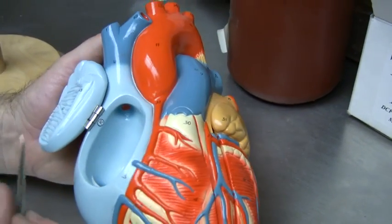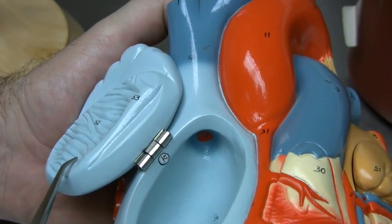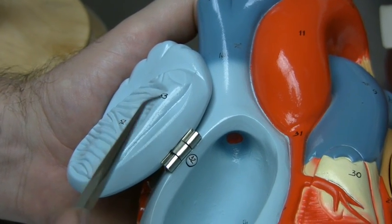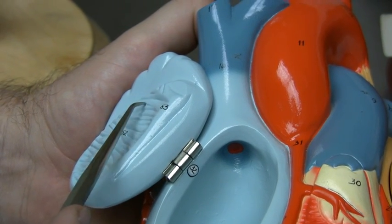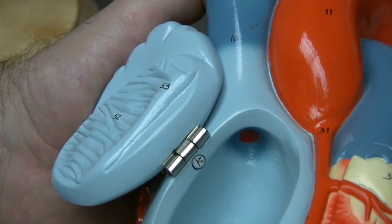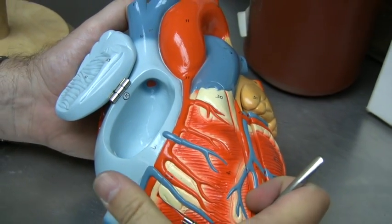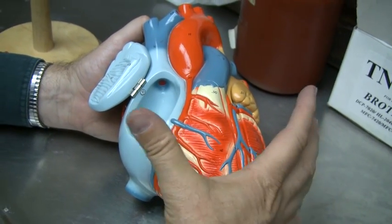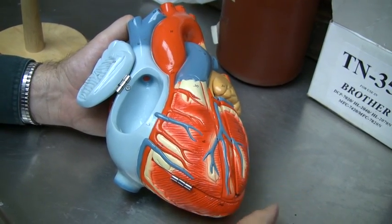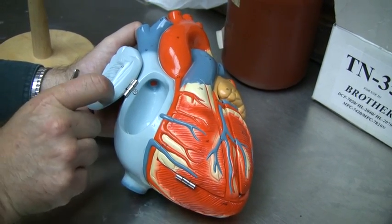On the inside of the atria, we have these little muscles that look as if somebody has taken a comb to them. They are called the pectinate muscles, and the term pectinate means comb. What will happen is the pectinate muscles will contract, allowing blood accumulated in the atria to be forced into the ventricle, which allows the ventricle to expand — essentially providing a mechanism for contraction thanks to the elastic properties of the heart. We find the same circumstance on the left side as well.